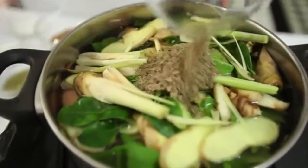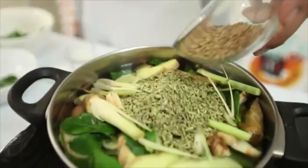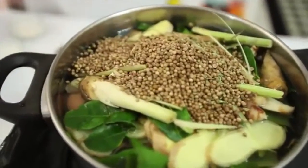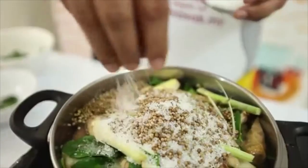Add in fine caraway, large caraway, coriander seeds, salt and sugar.